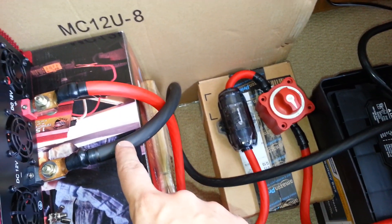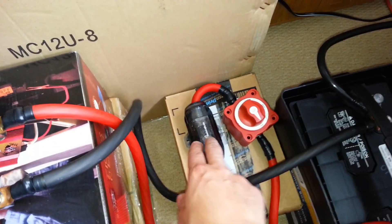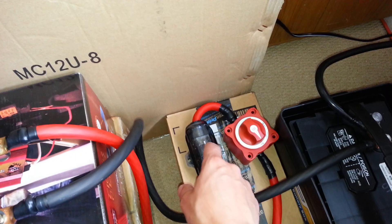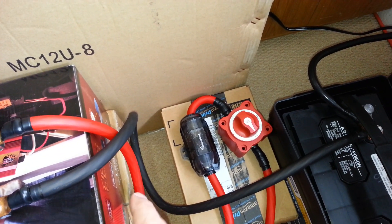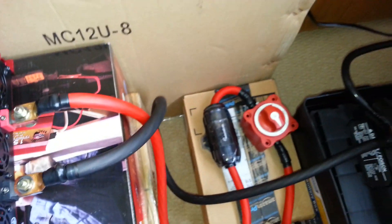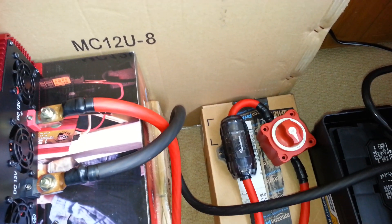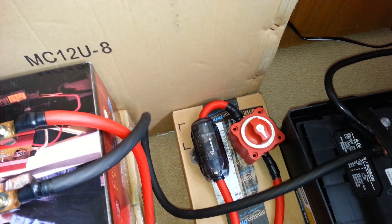I wanted to go over my setup real quick. This is some zero gauge wire that I got from newconcepts.com and their high amperage inline fuse. The inline fuse has three mini ANL fuses — they do that specifically to help with the voltage drop in the wire. And this wire, even though they say it's zero gauge, it's more like double zero gauge. It is very thick.